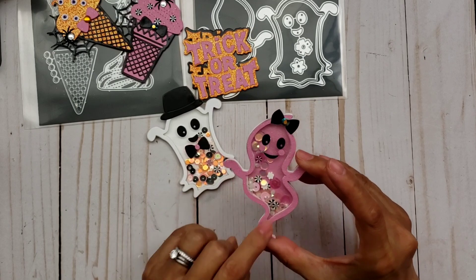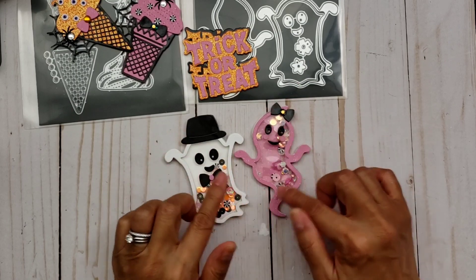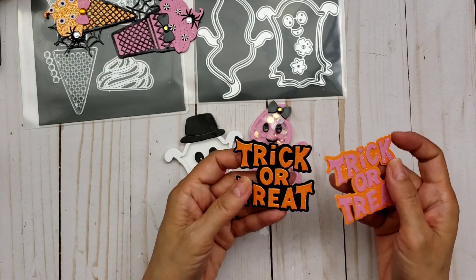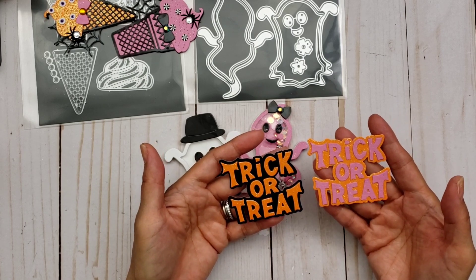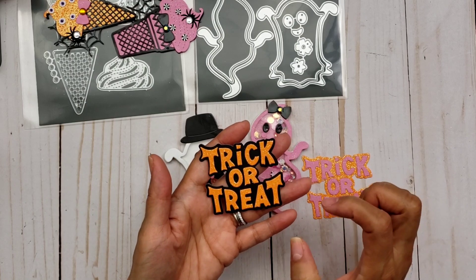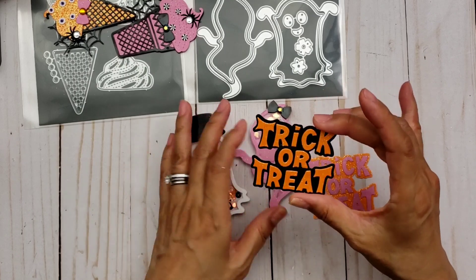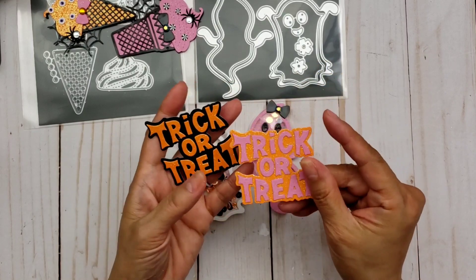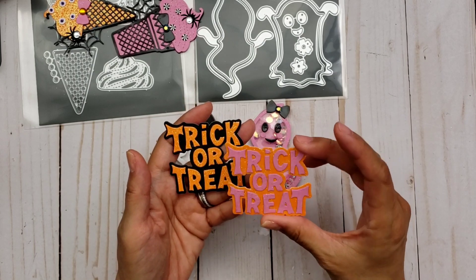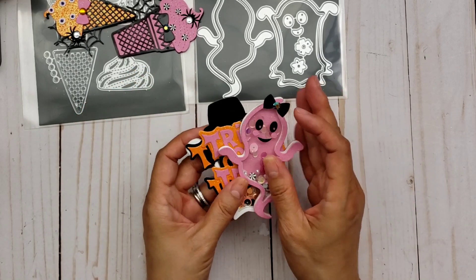I mostly put pink sequins in there. It's so cute with a little bow, and I decided to pretty much keep my colors the same — the black, white, pink, and orange. I did cut out the 'trick or treat' because it does come with this die set. It's a little bit tedious though, because it cuts out every single letter instead of just one die that keeps it all together, so you do have to glue every single letter, unfortunately. But anyway, it came out cute. Next time I think I will use a black background for the pink because it doesn't pop as much as it would with a black background. Those are the little embellishments that I made.